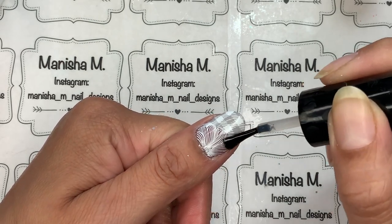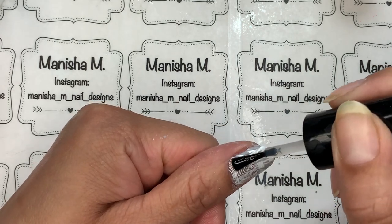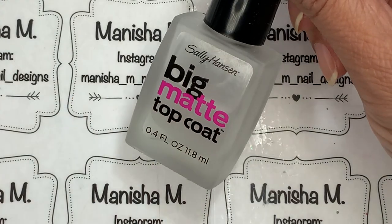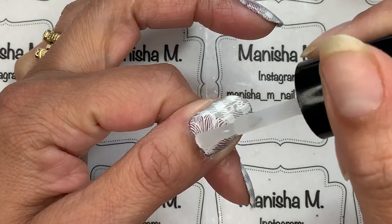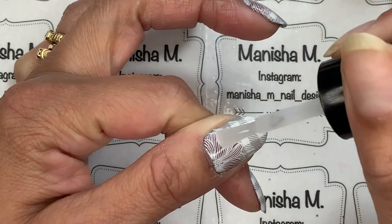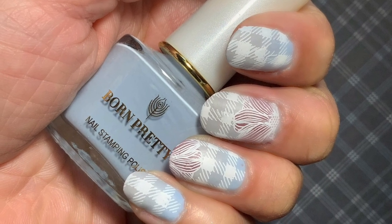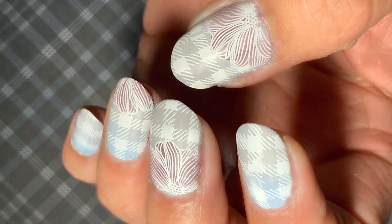To finish off, I'm adding a coat of Seche Vite, which gives a really nice super glossy top coat. If you want, you can go ahead and mattify it. I normally like to mattify a lot of my designs, especially ones with plaid, because plaid is reminiscent of fabric — flannel or cotton — and I always think it looks a little more cozy with a matte top coat over it. Anyway, here are some pictures of the finished design.